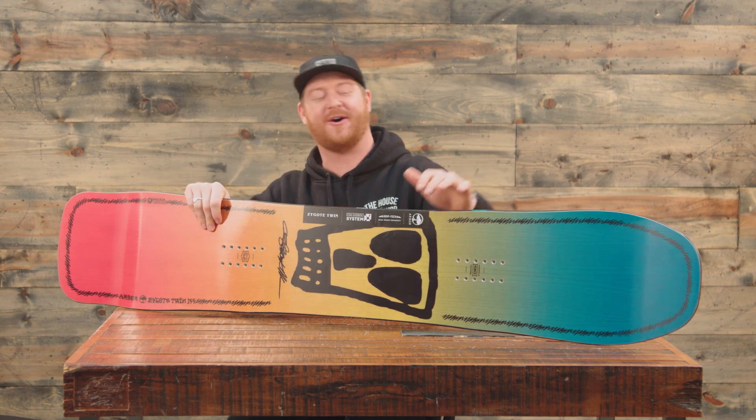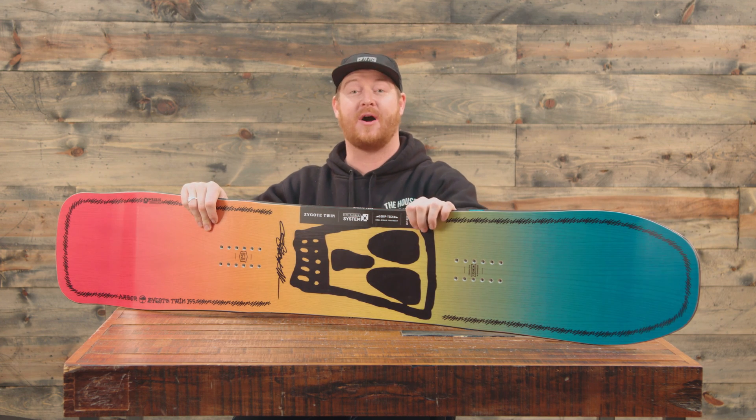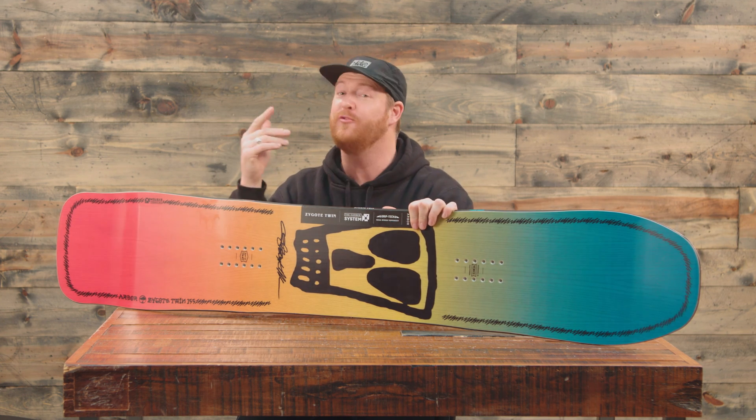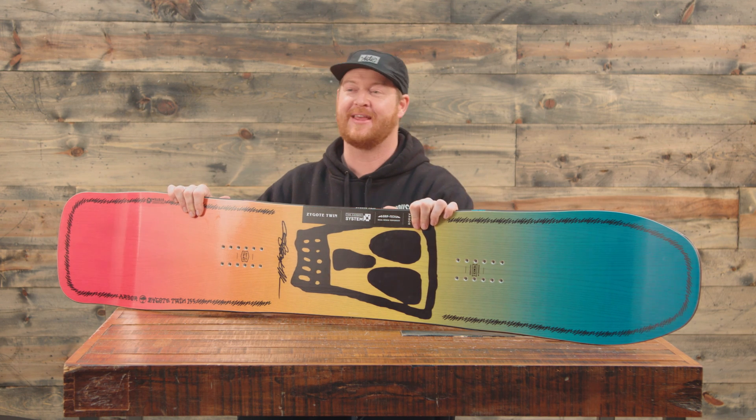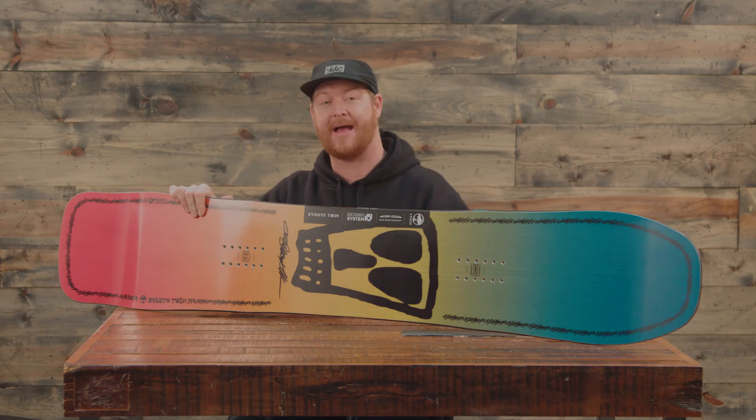Make sure to check out the link below in the description of this video and check out this board and all the other Arbor boards that we have. Thanks so much for watching. Leave a comment or a question — let me know if you've ridden this and what you thought of it. Hopefully see you guys on snow, and thanks for subscribing — if you haven't done so already, make sure to do that right now.